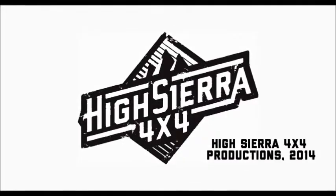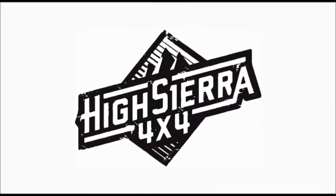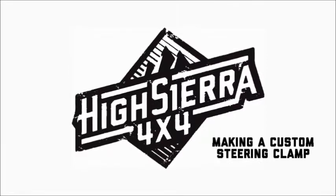Welcome to HiSierra4x4.com. Today we're going to make a custom steering clamp.